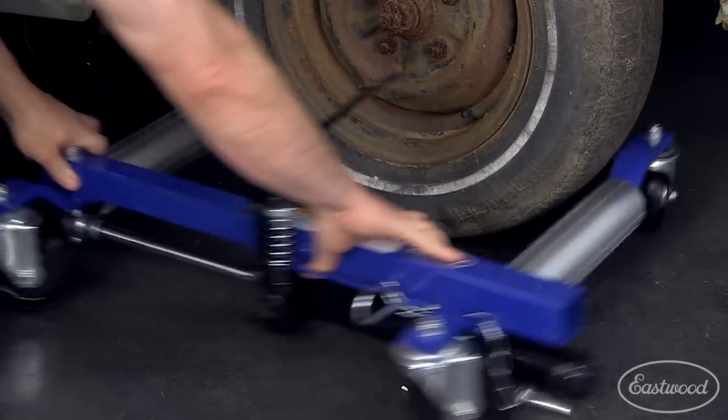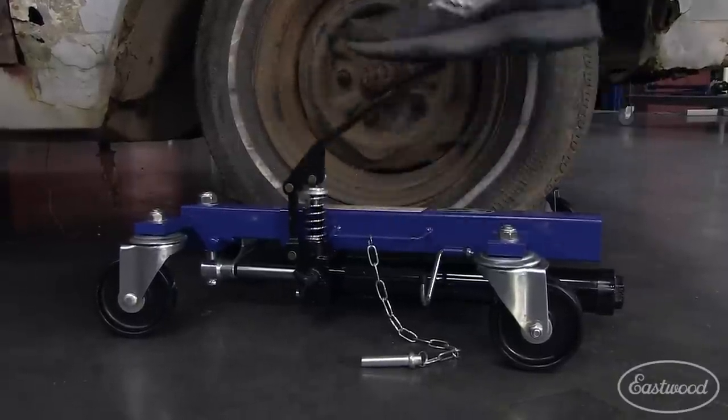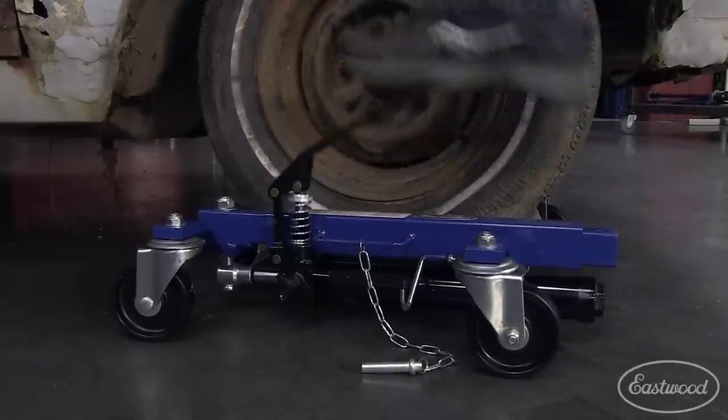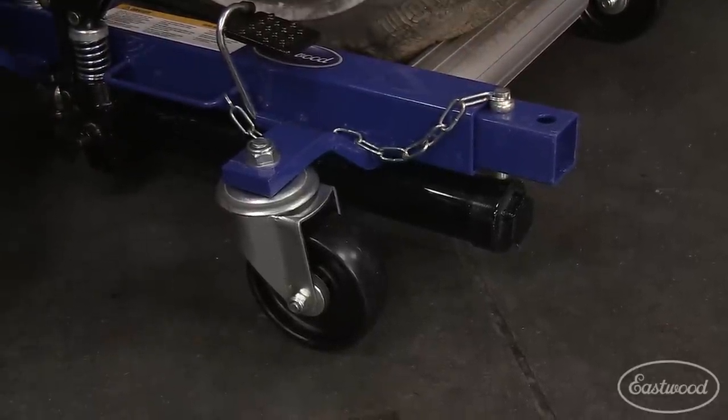Plus, the hydraulic lift action makes using them simple, because there's no need to jack up your car to slide the dollies under your tires — these dollies have a jack built right in. And each dolly has a lock pin so when the car is jacked up, the weight isn't on the hydraulics.